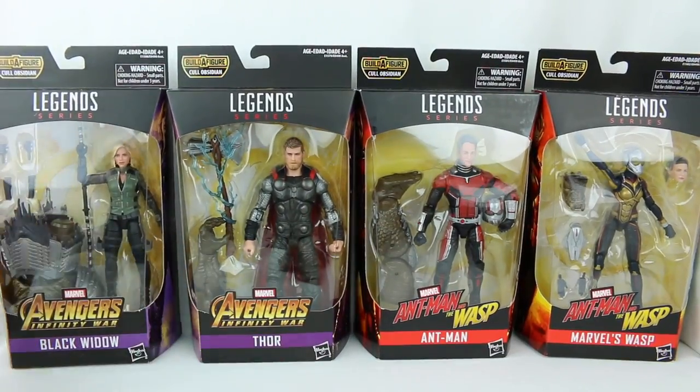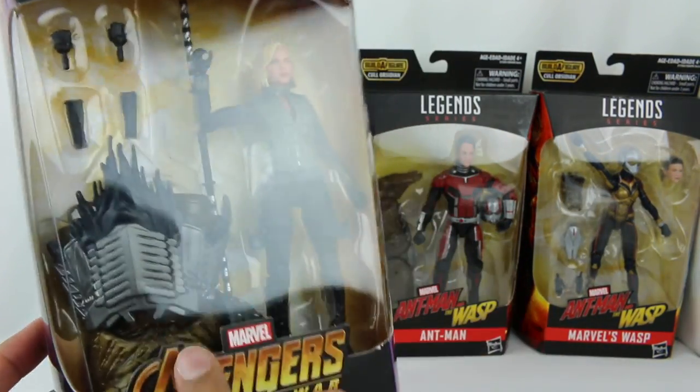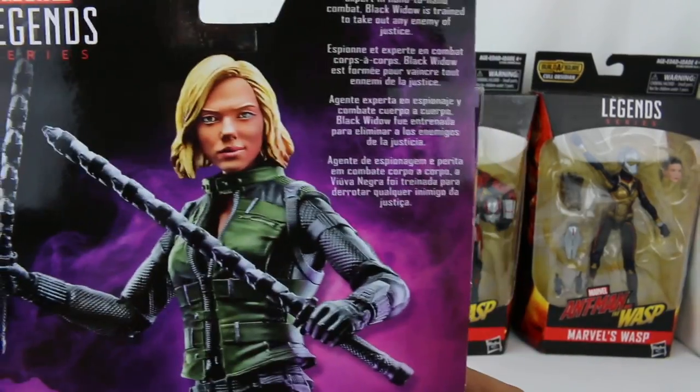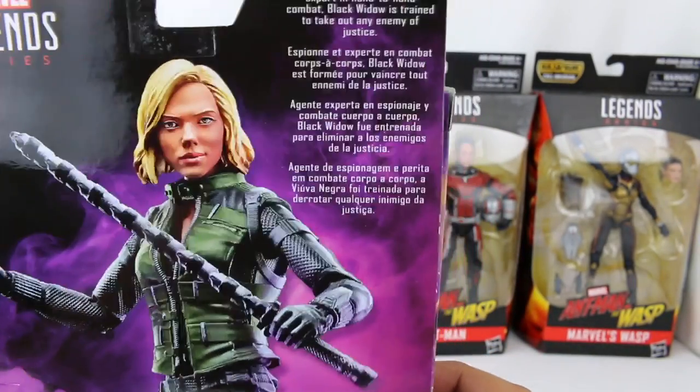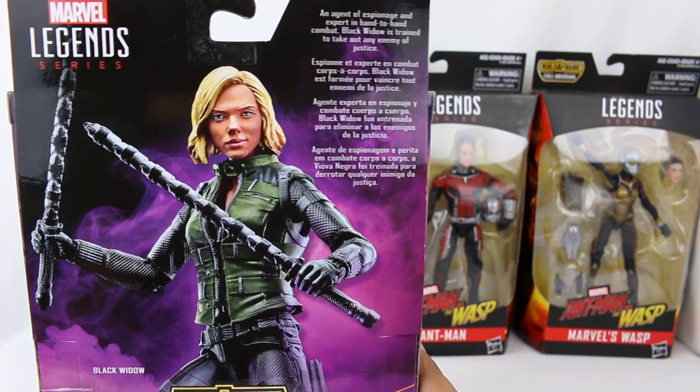Then we also have Black Widow right here, who comes with a big part of Cull Obsidian, as you can see, but also a couple of other extra accessories. There's the figure and her little bio as well, so you can read that right there.